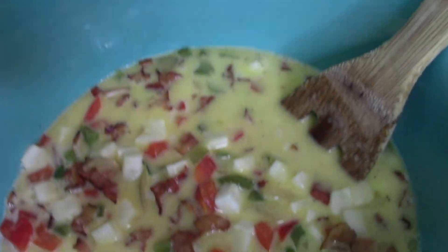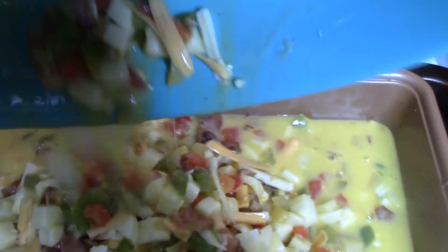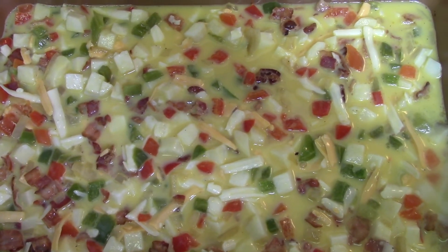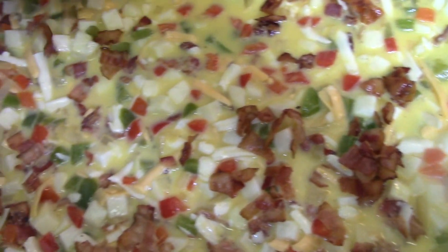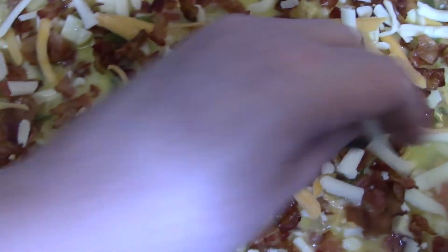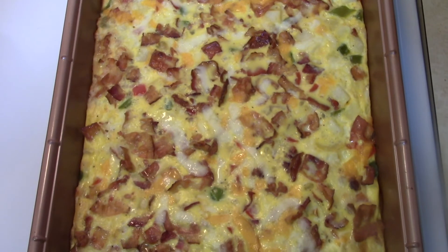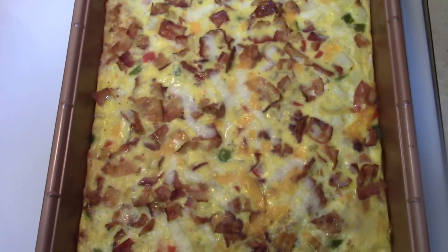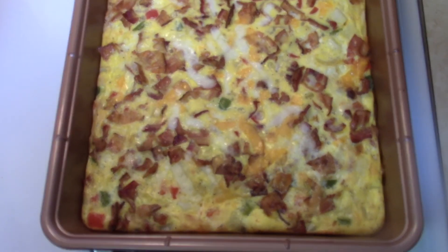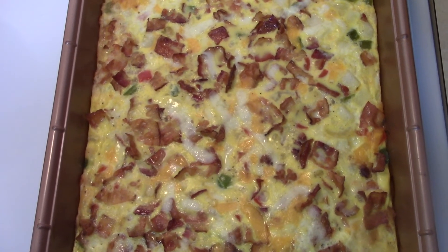Next, add about a cup of cheese to the mixture. I used my lasagna pan — any casserole dish would work — sprayed with cooking spray. Pour the egg mixture in and smooth it out with a spoon. Sprinkle the remaining bacon on top, then a little cheese. Put the egg bake in a 350 degree oven for about 35 to 40 minutes — watch it, mine only needed about 35 minutes. Then let it rest for 10 minutes before you slice it up.